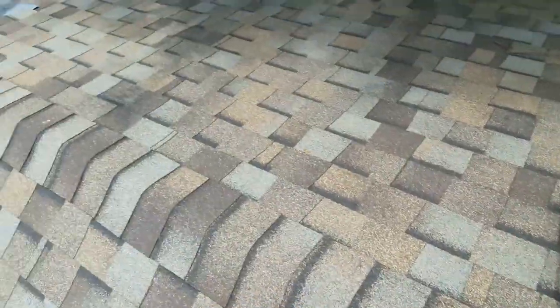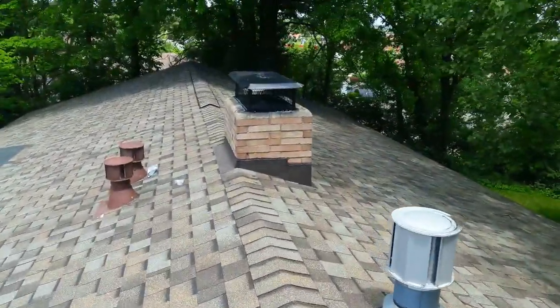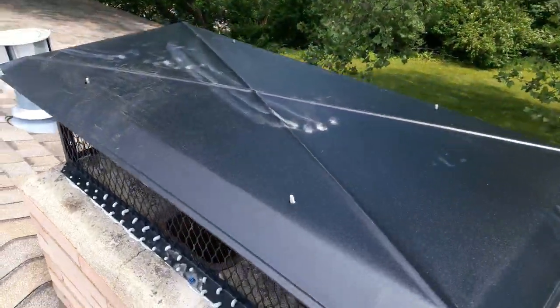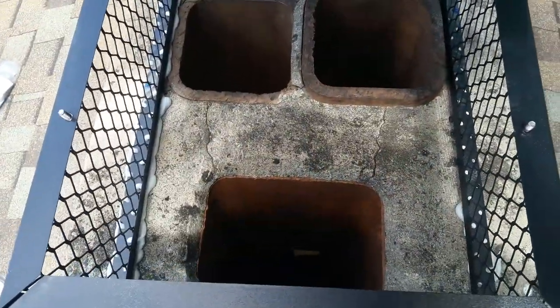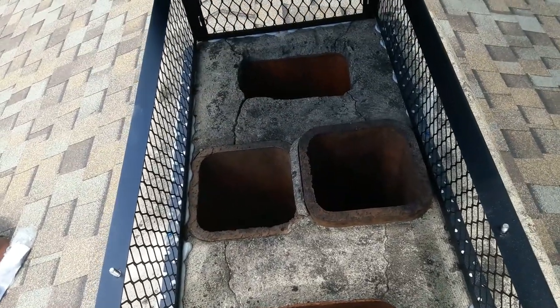I have a multi-flue cap here that I have to assemble and put on. Let's go check out the other chimney. Here we're at the other chimney with the other cap. This cap is installed except I did not screw the top on, so it'll lift right off. If we look inside we've got one, two, three, four — and all four of these flue pipes have raccoons going down.